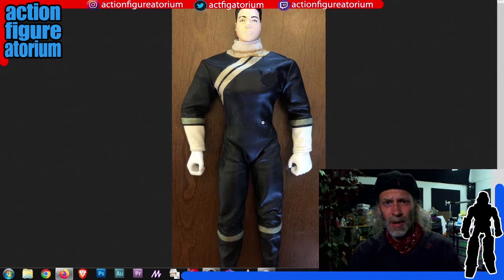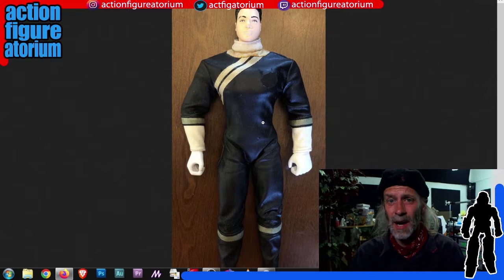It worked pretty well as far as kitbashing goes. The bolt wasn't exactly the straightest when I put it on — the top is good, it kind of wandered a little bit, but in 2.0 that gets taken care of. There's the red paint, and next to it is the Rust-Oleum white I used. So that's basically it: white suit, red exclamation bolt, blue hands, black boots — and you've got a Madman body.